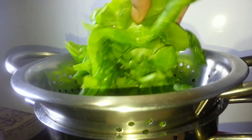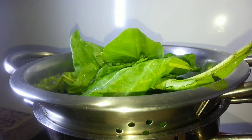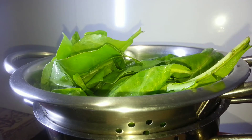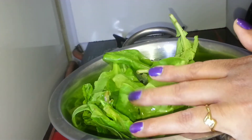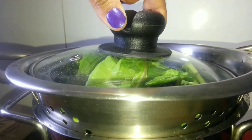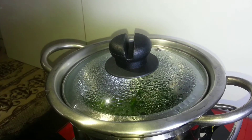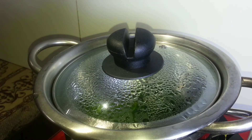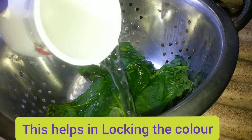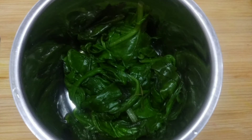Now let's start preparing the puree. First, I'm making spinach puree. To a steamer I'm adding fresh baby spinach leaves — I prefer cooking the leaves by steaming as it helps in retaining maximum nutritive value. I've used almost a whole bunch of spinach. Cover with a lid and steam for around two minutes. When the spinach reduces in size, that's the signal it is completely cooked.